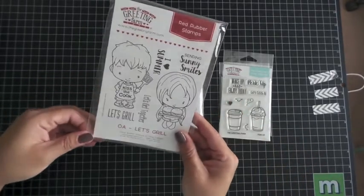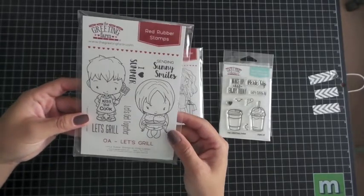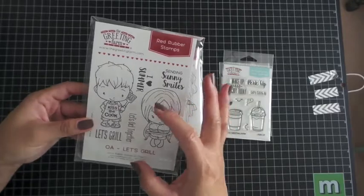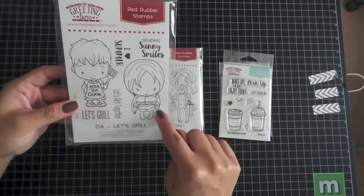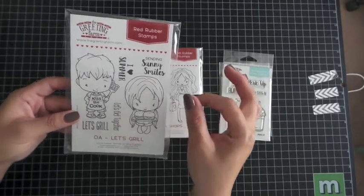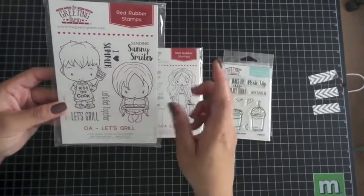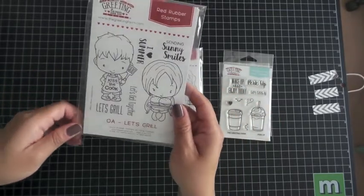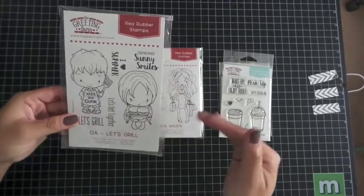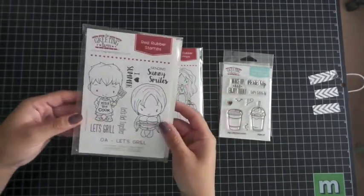There are so many things you could use with this stamp set. I think I'm also going to do favors using this — it would be perfect for those gummy hamburgers. I'll put her on the little box with these on it and inside the box I'll put the gummy hamburgers. So definitely try and use your stamps to their fullest. Think outside of the box.